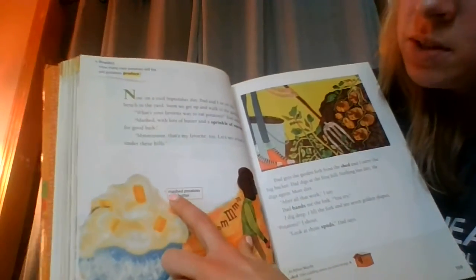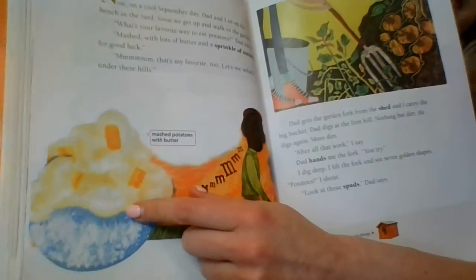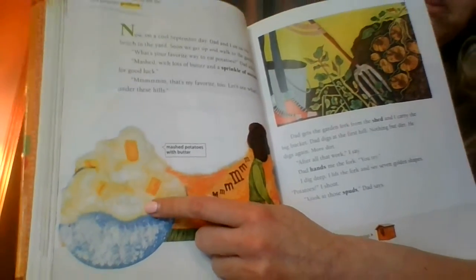The caption of this picture says mashed potatoes with butter. This photo — photo is another word for a picture — so these are mashed potatoes with butter.